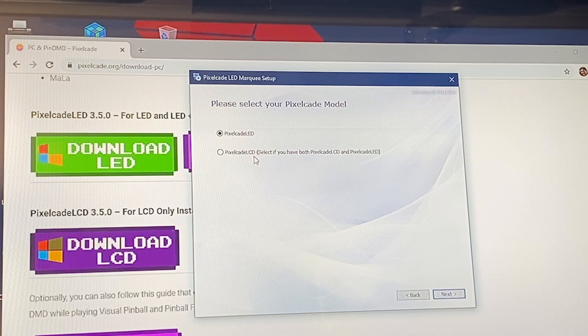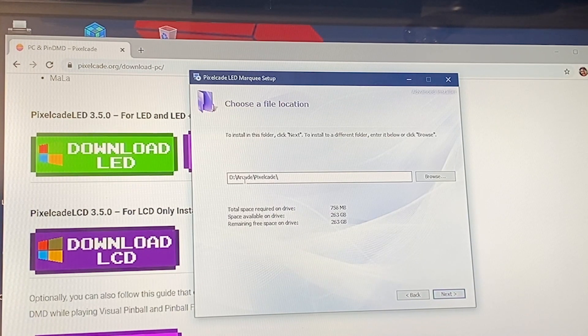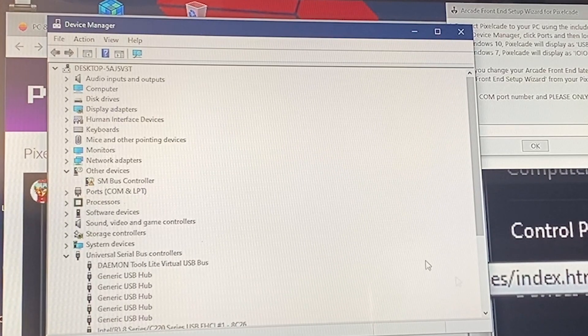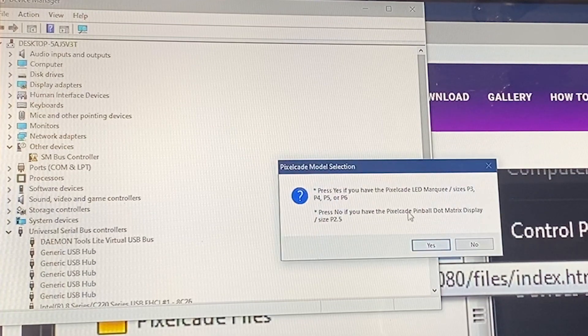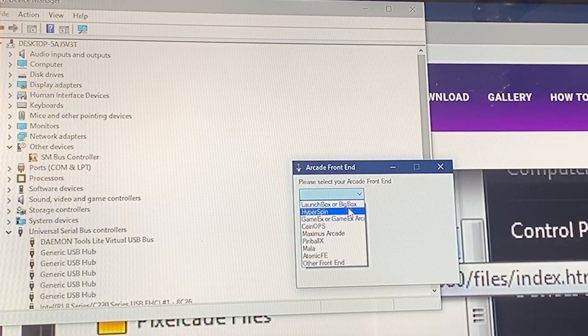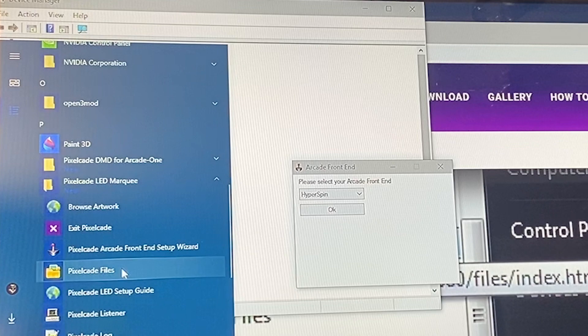In my case I have both LED and LCD installed. If you just have LCD you wouldn't see this screen. If you've got a D drive, put it on your D drive. If you're on HyperSpin you probably have a directory called Arcade — it's a good place to put it. Hit Install. Because I have LED, I need to enter the COM port of my PixelCade LED. It will then confirm where LED Blinky is installed.